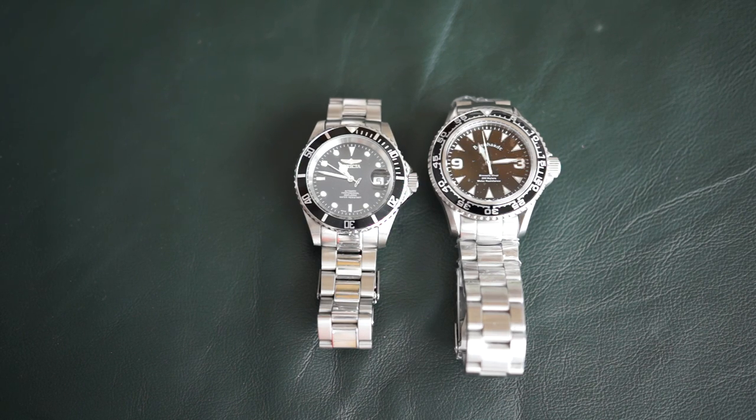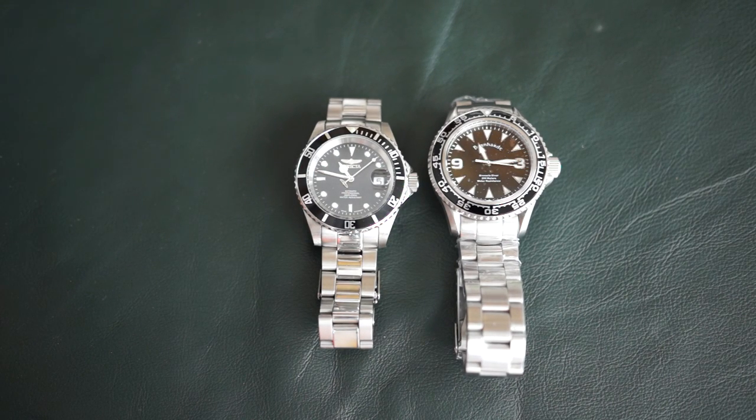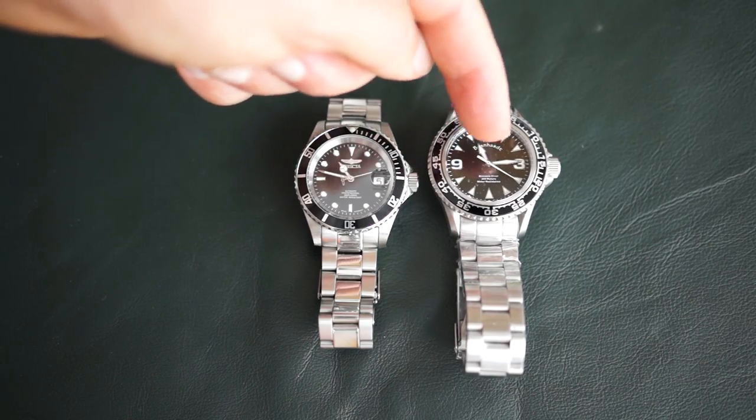Just my initial look — if I had to give one an edge over the other, I'd say the Bernhardt Binnacle Diver might have a slight edge on the Invicta so far, but we're going to see how well it keeps time. The Invicta does have a date on it, but I like the clean look of the Bernhardt face — very easy to read, very big hands.